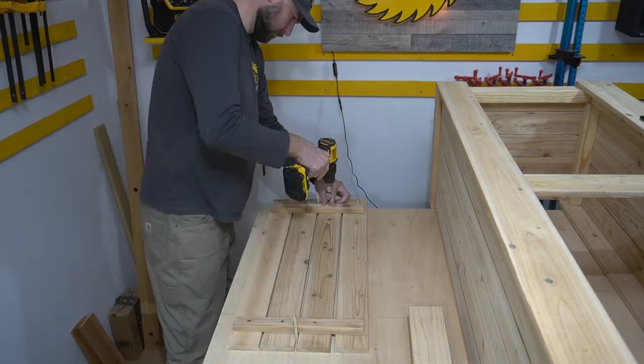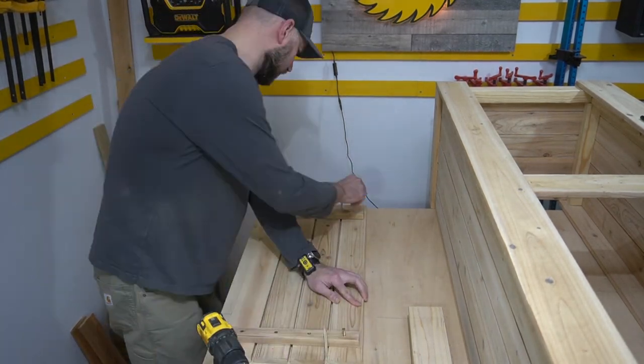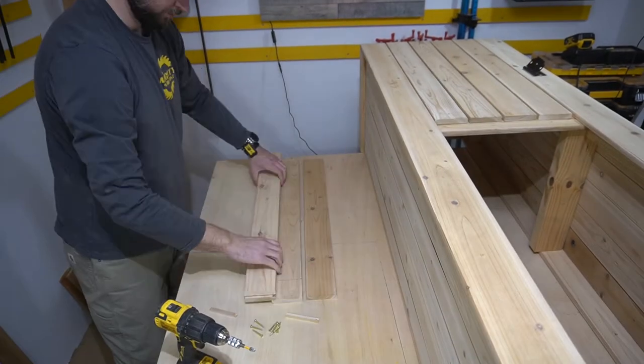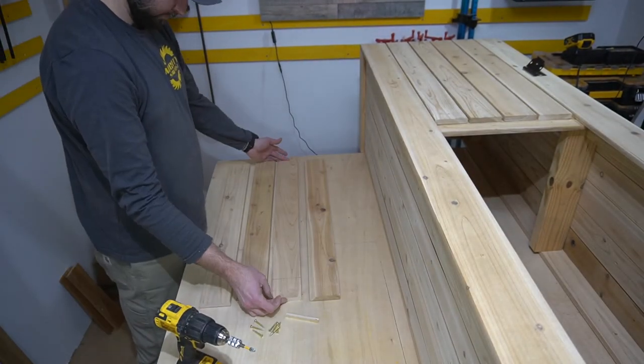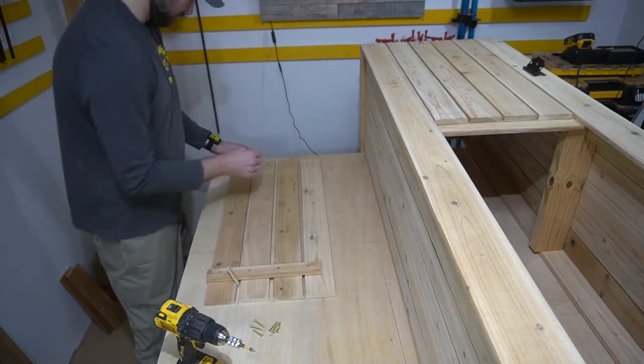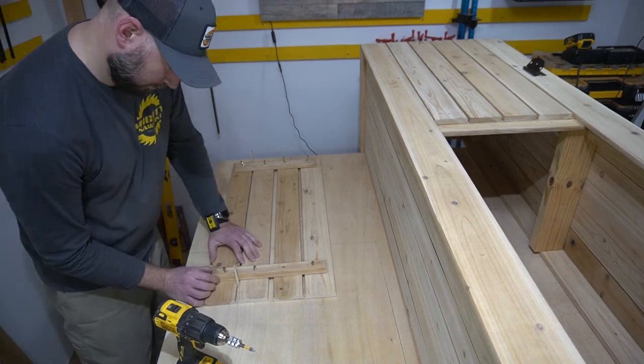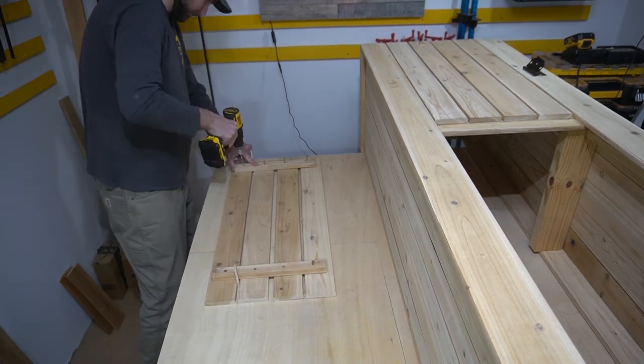Alright, now it's time to get the four planks attached together. Starting with two on each side, and since I have spare pieces, I'm going to put a center piece in there too for extra stability and strength.